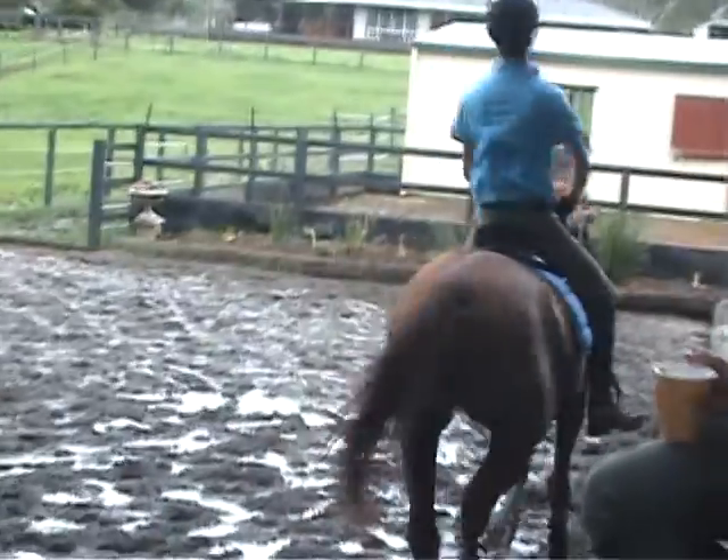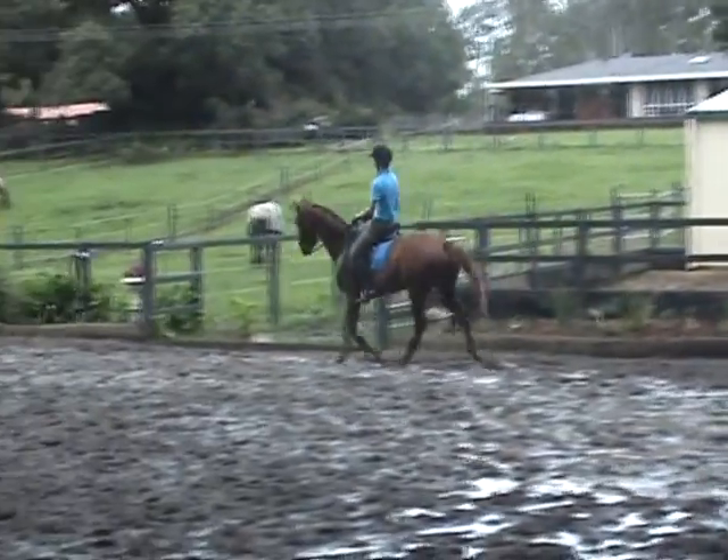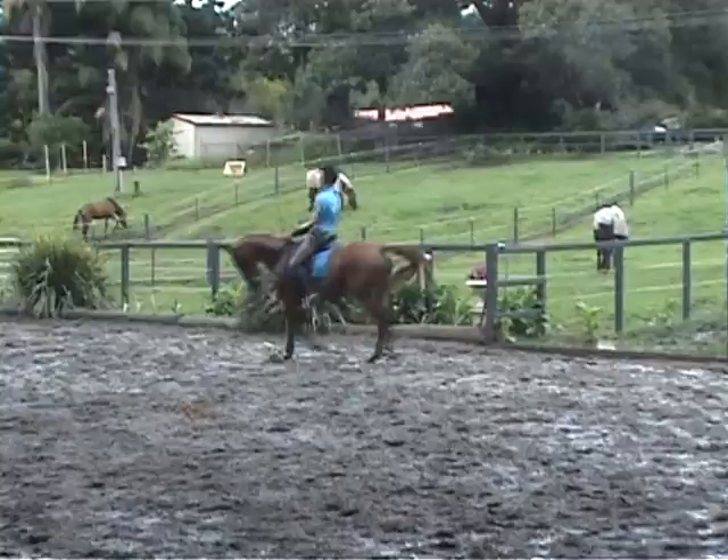Change rein, little medium, but not so forward — more the hind leg than the forward. Good, sit him up, sit him up in front, he's too low.